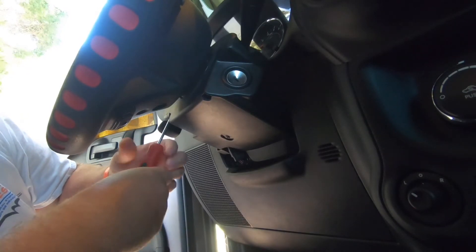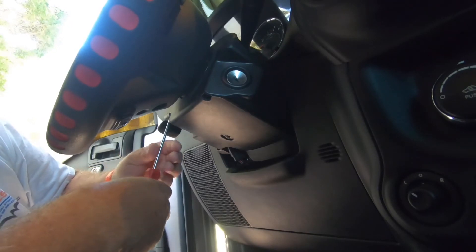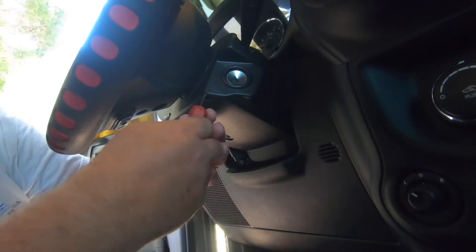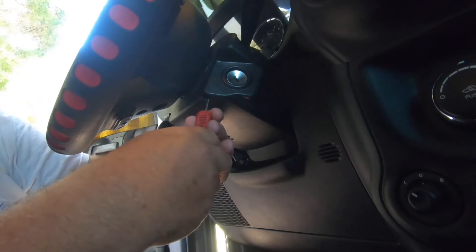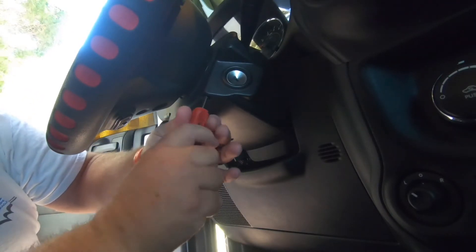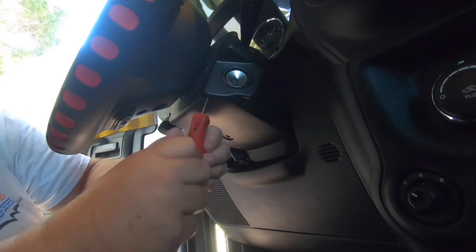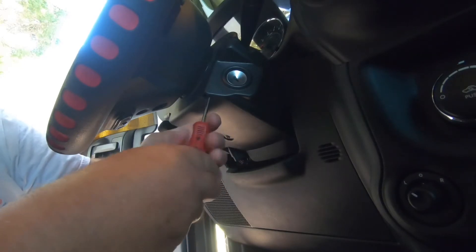There's one up here beside your tilt steering and one here beside the ignition. You're going to need a long-reach T20. Take those two out.